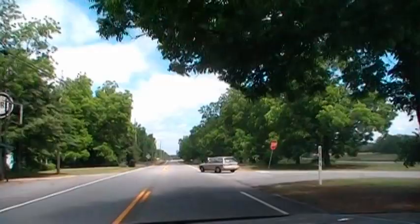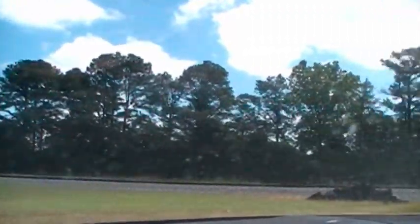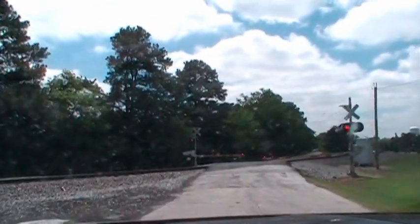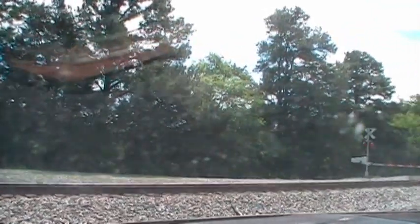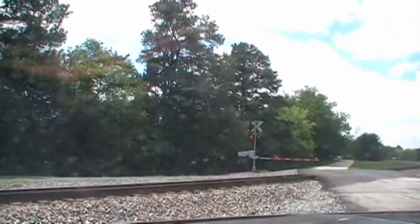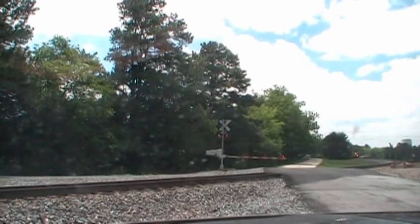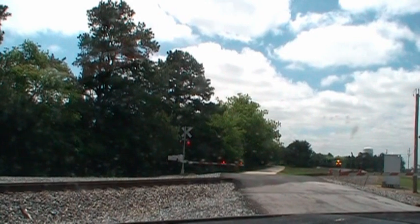This is the railfan spot I wanted to try the other day, or I thought about trying it. That way just makes a good spot. Here comes the train. No time to set up — I might as well leave it right where it is.